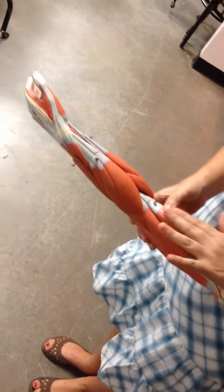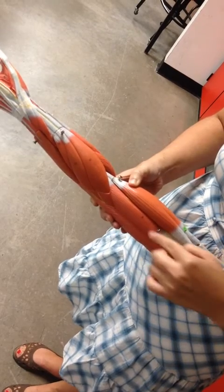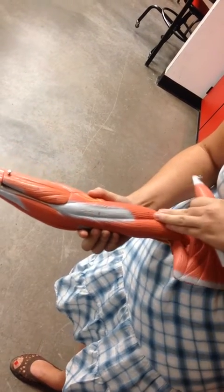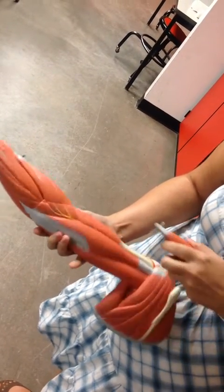The biceps brachii is on top and it's a flexor. The brachialis is right on top of that bone — you can see it here as well — and that's also a flexor. The triceps brachii is on the backside and that's an extensor, making it an antagonist to those original flexor movements.